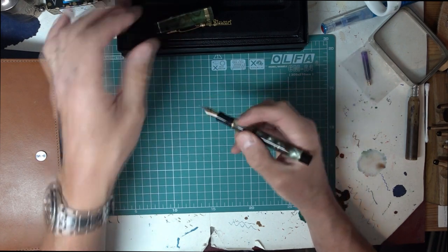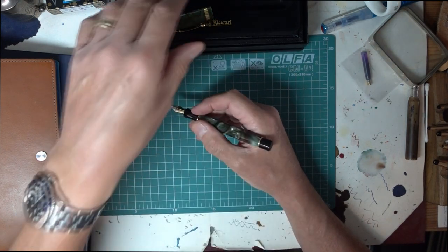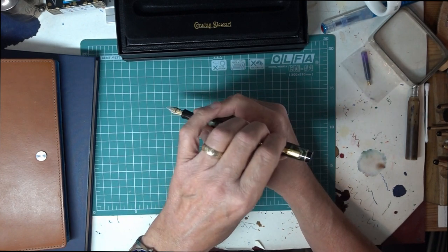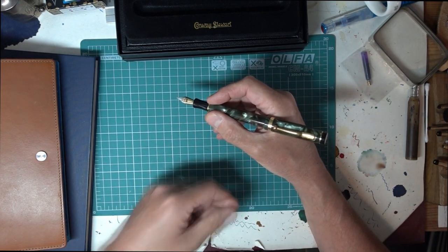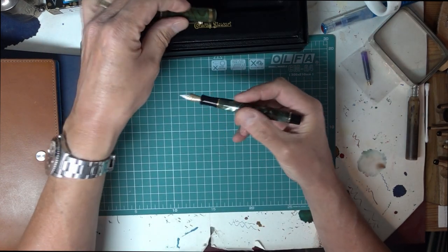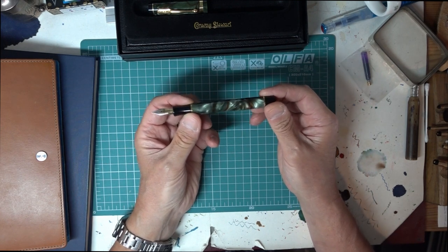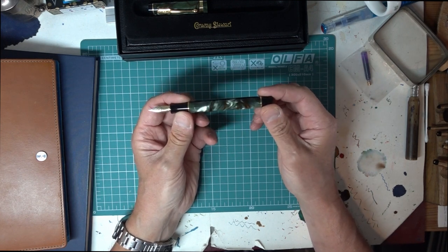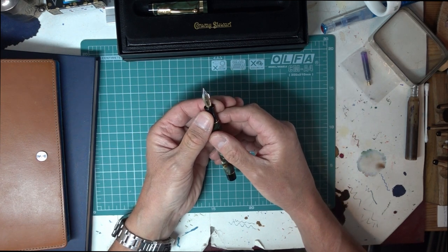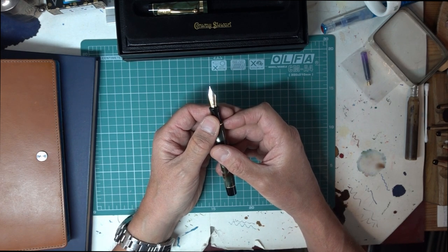In the hand, it's a perfectly good size. If you like posting your pens, it will post very happily because the cap is very light as well — that feels really good. It has a black section at the front, so it matches front and back. And this one has come with a broad, really rather luscious flag nib.